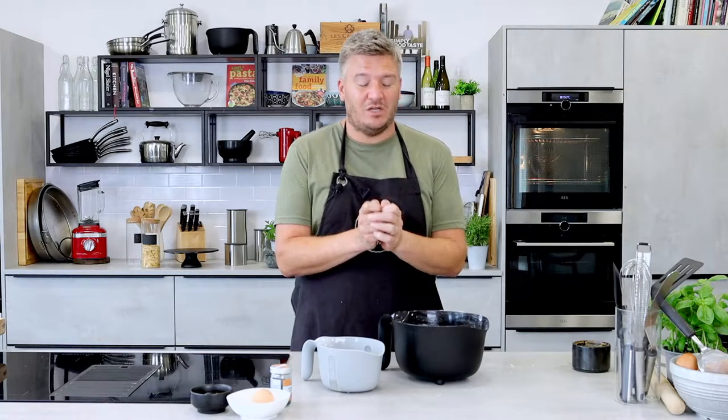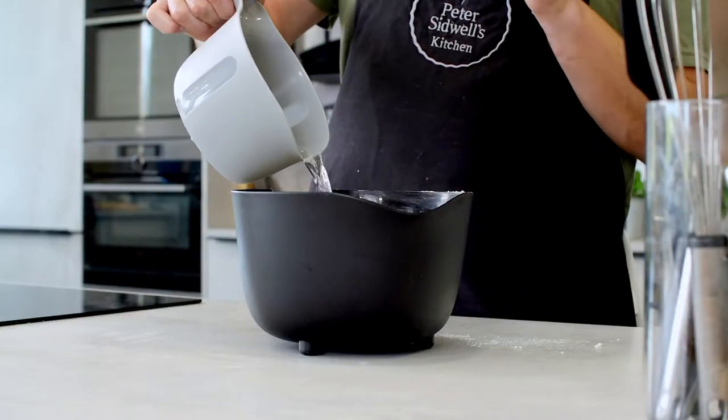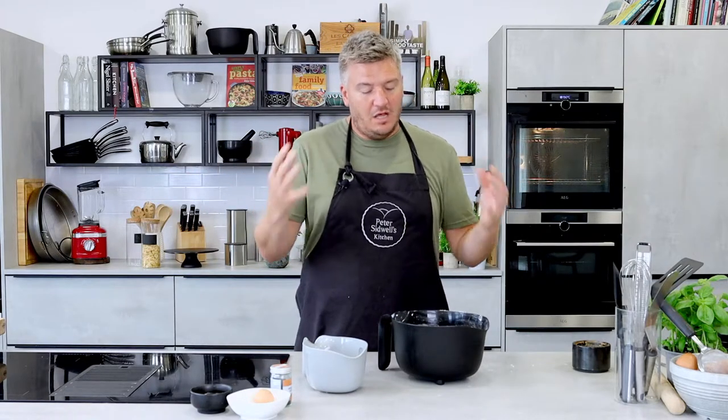If you have any questions at all — and I know with baking I get lots of questions — post them in the comments below, I'm here to help. Right, in with the water. I always add about three quarters of the water to begin with, because the environment you're in will dictate how much water goes in. If the flour's warm it'll swell up and absorb more water. If it's freezing cold, you might need just a touch more.